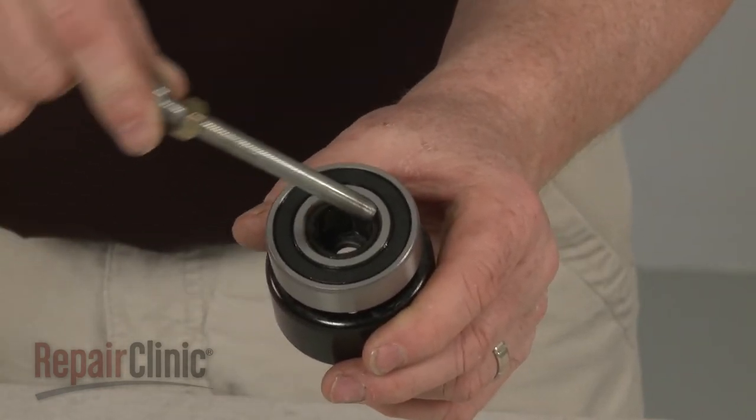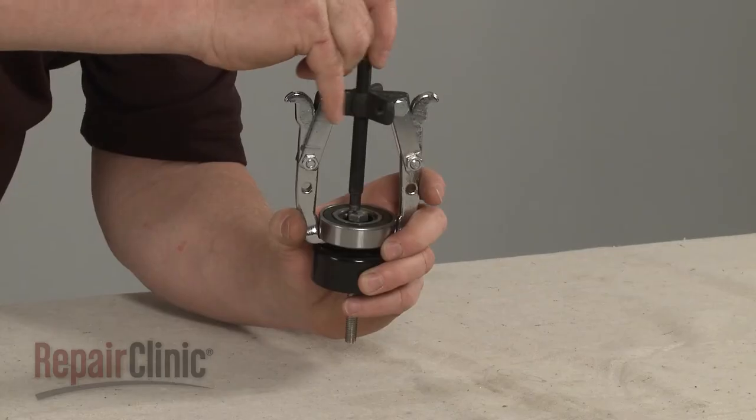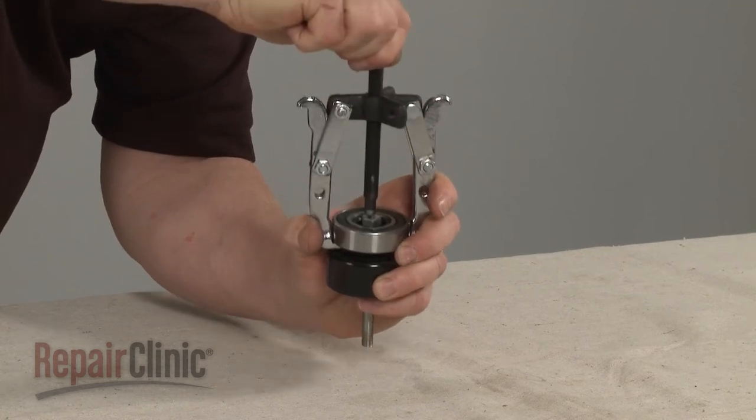Insert a large bolt and nut into the clutch drum and bearing, then use a small gear puller to separate the old bearing from the clutch drum.